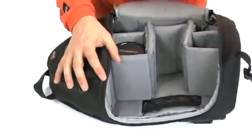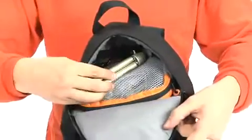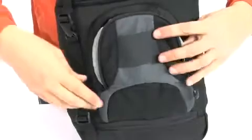Customize the interior to protect whatever you carry by adjusting the padded dividers. Two additional compartments organize personal items and store cables, adapters, and other accessories.